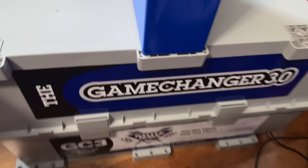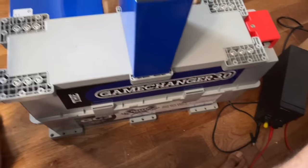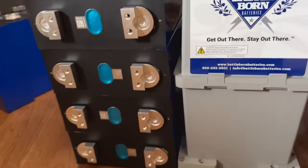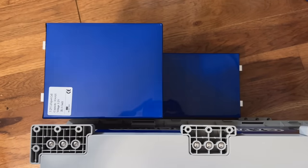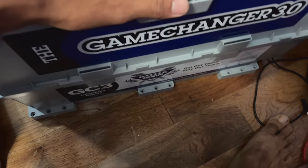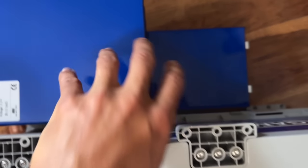Here's another great representation: this is the Battle Born Game Changer, a 270 amp hour 12 volt battery. This thing is ginormous. Here's one cell sitting on top of it — the overall width of the cell is pretty much the same as the footprint. Now here are four cells stacked next to it, and you can still easily stack a fifth one. If I did two of these 304 amp hour packs side by side, that's 608 amp hours compared to 270 amp hours — and still in less footprint.